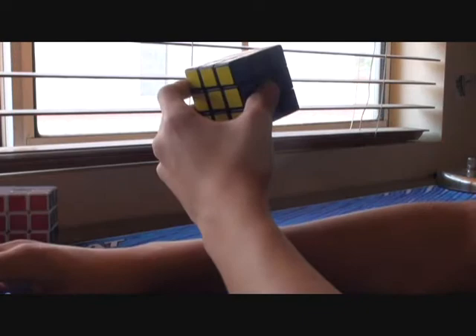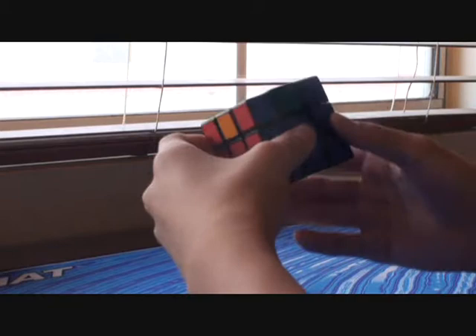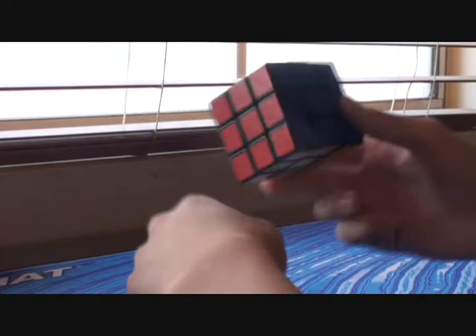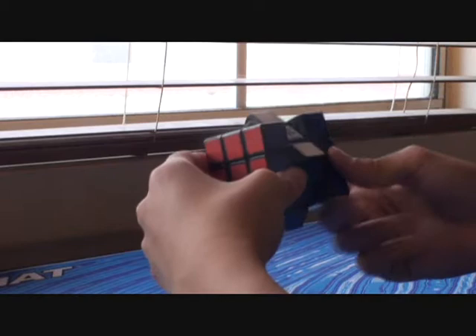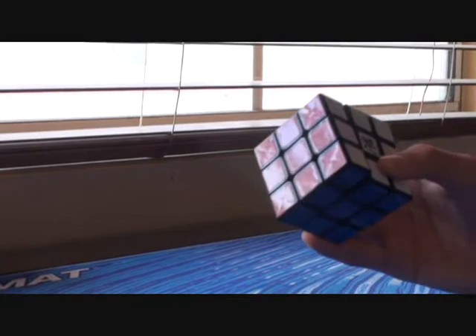The Dian Ling Yun is extremely fast. If you use the M-slice for the Z-perm and H-perm, you can actually turn the M-slice 180 degrees with just one flick — that's how fast this cube can be. With the side layers, they can actually turn 360 degrees. This cube is — I have to say — faster than my Hion's memory cube.